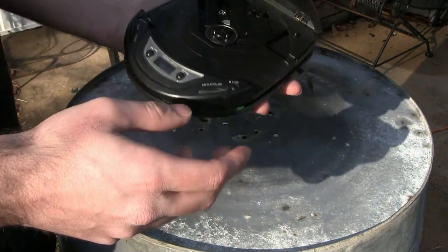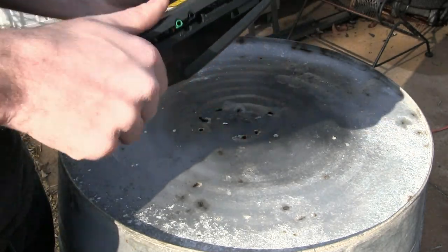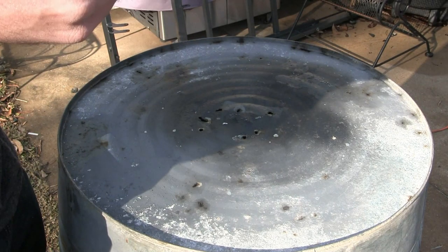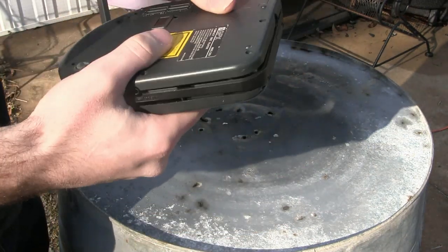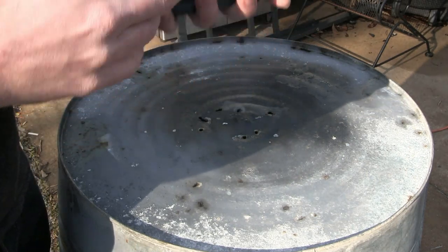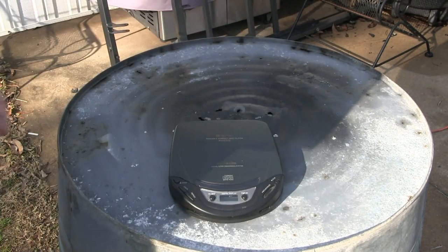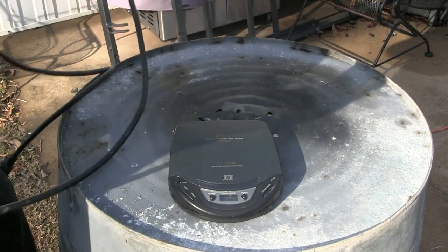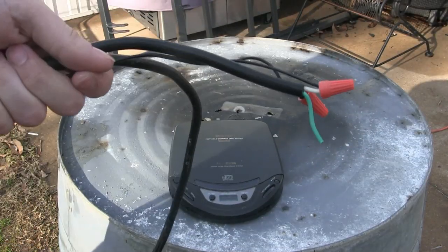And this one doesn't work. I think we're going to try to get it to work. It doesn't work on the batteries. Batteries are in there, fresh batteries, and it doesn't work. So I think what we'll try is our homemade AC adapter.